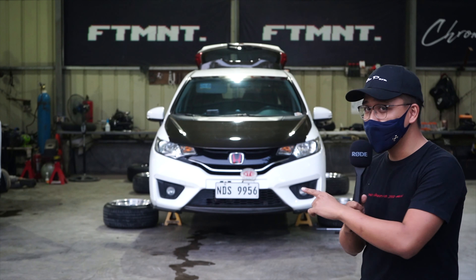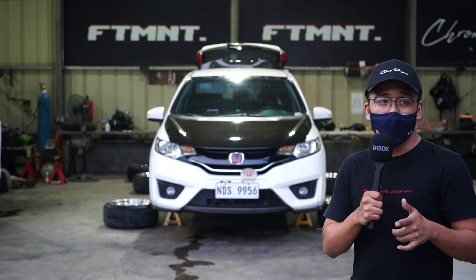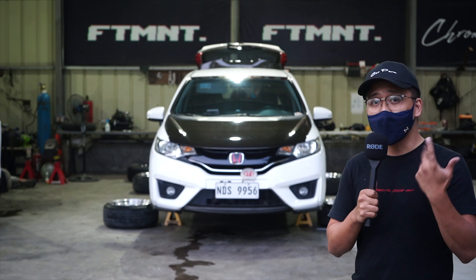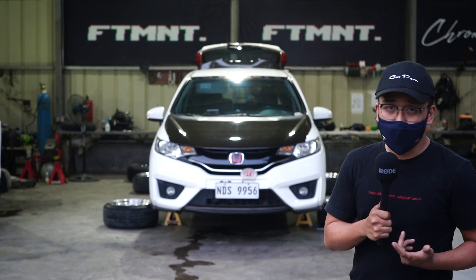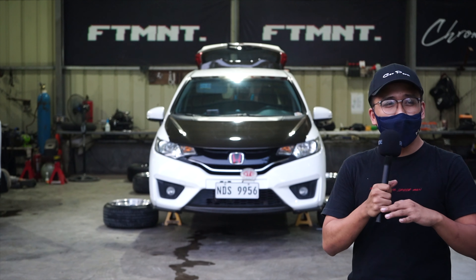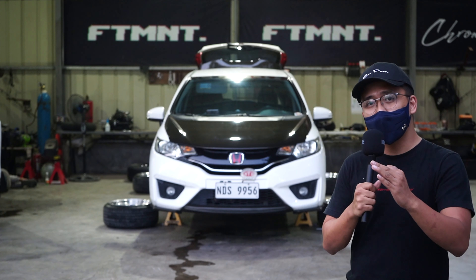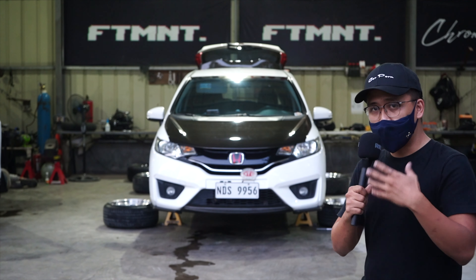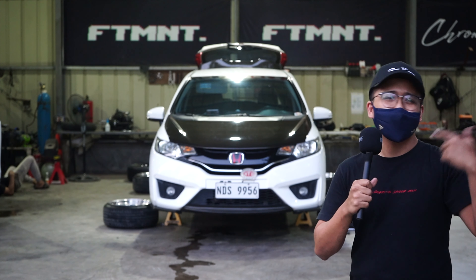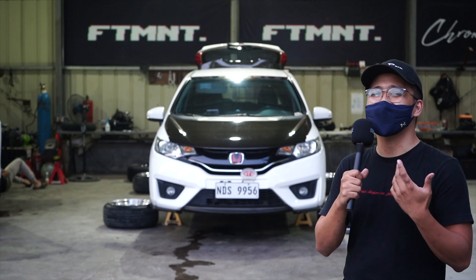We have a Jazz GK here. This is the last generation of the Jazz GK. We're going to walk you through our thoughts on how to air-suspend the Jazz GK — is it easy, is it difficult, what do we like about this car, how did we do the air suspension, what components are on it? You'll learn all of that in this video. We're focusing on a build summary after we've done the car. It's easier to show the air suspension after the car is finished — that's what we want to do in this video. Come along, let's learn and educate ourselves on how to air-sus the Jazz GK.